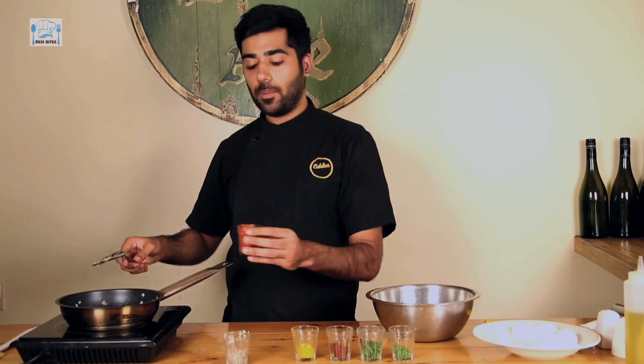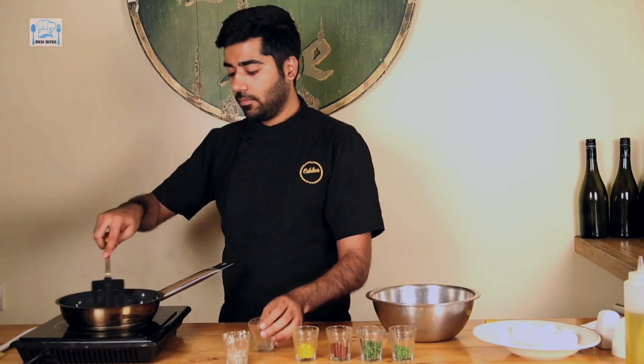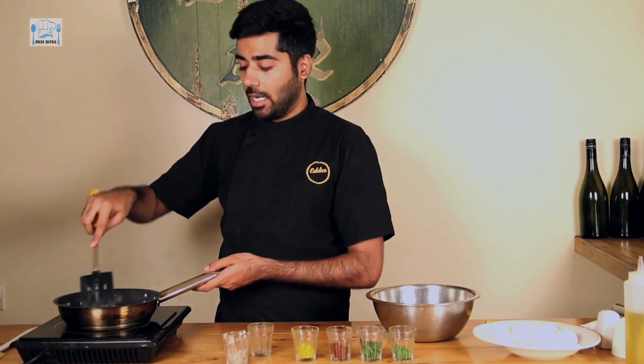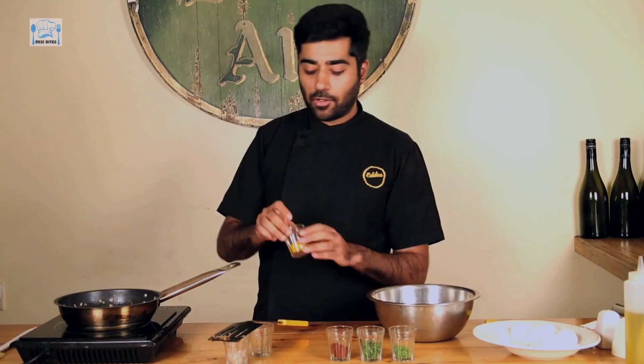Once the onions are ready, throw in chopped tomatoes. Tomatoes also start leaving some water, so give them a nice stir so they mix well with the onion. When you're making a desi scrambled egg, you have to add desi spices.